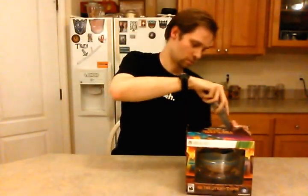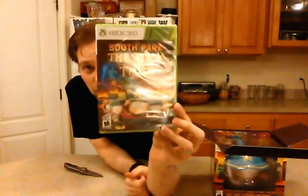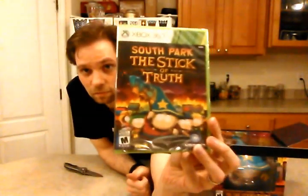So, trusty knife here — slicer open. We of course have the game. For me, it is going to be the Xbox 360, at least for a little while longer until it pays out on those games. And now we have Cartman.